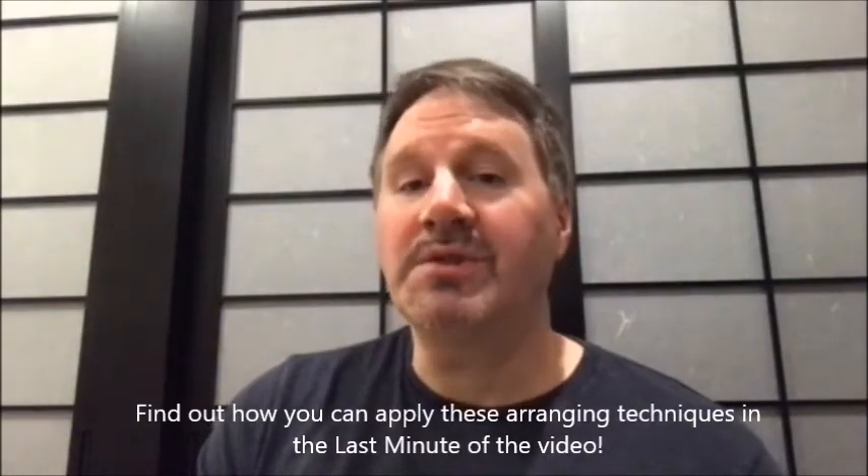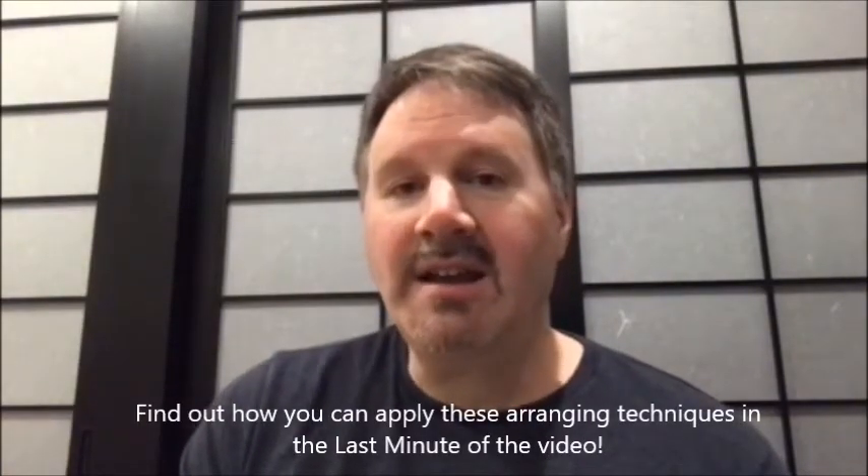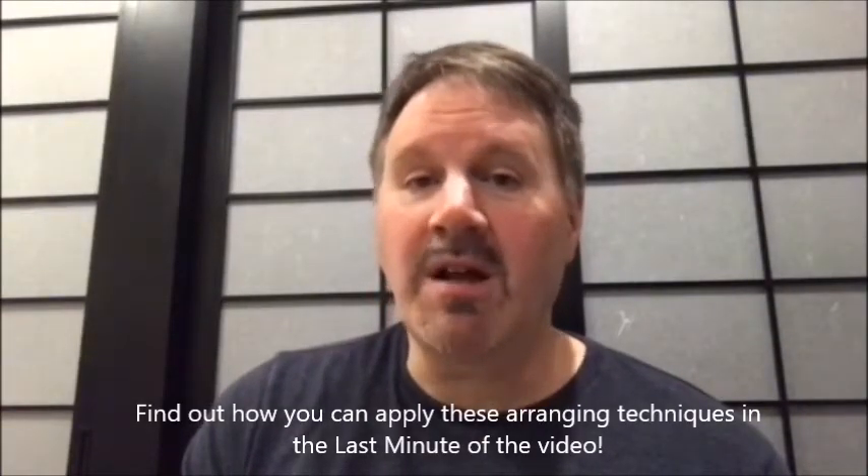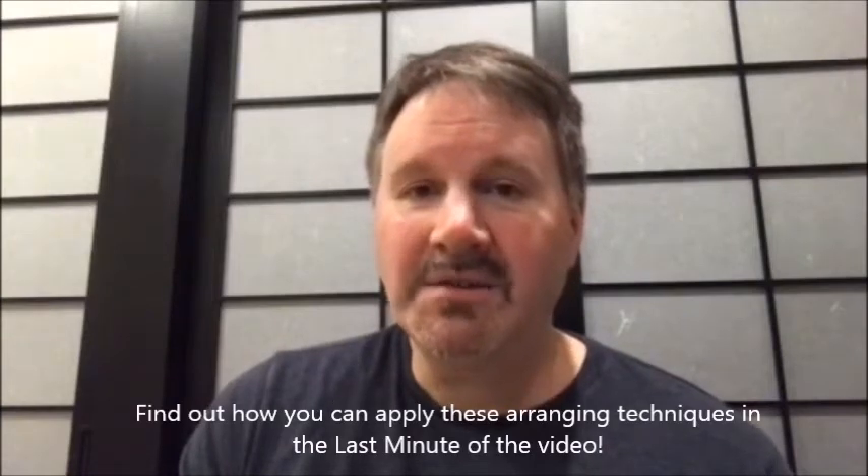Hey Jazz Fanatics, this is Jazz Arranging episode number two. On occasion I get a request to play a Broadway show tune, and I'm not talking about the ones that Sonny Rollins recorded either. So what do you do?